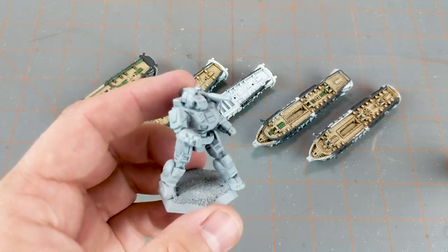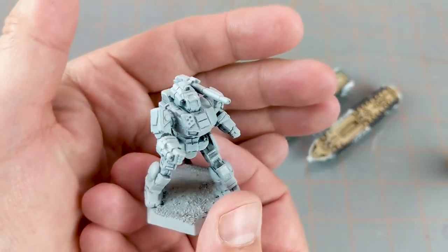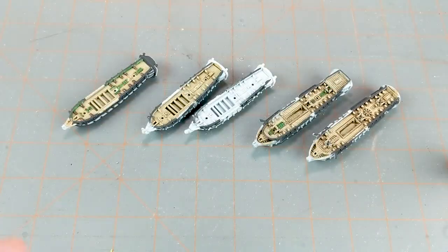Jake and I both really enjoyed that game, so we want to revisit it.